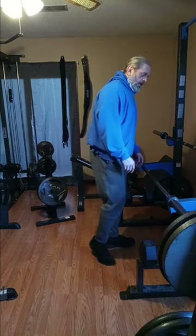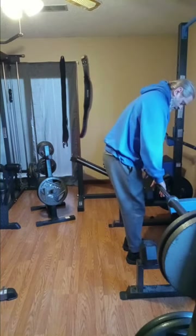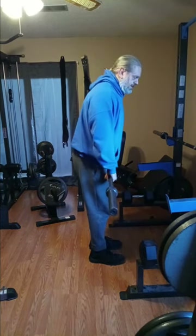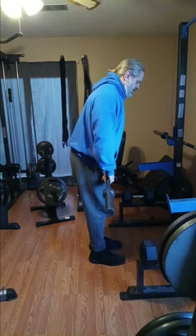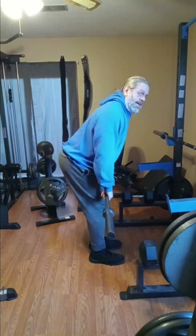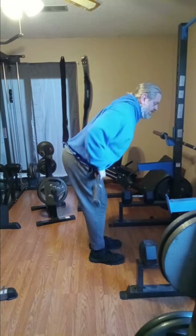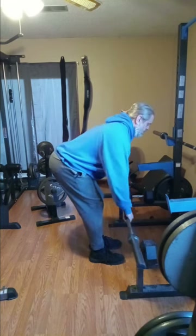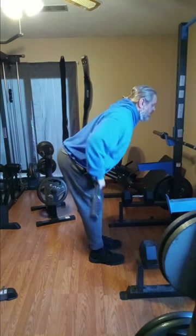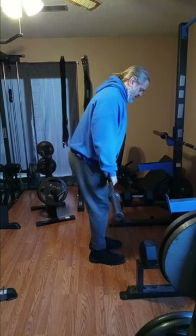A typical barbell row — there are a couple of variations. I'm doing the overhand grip. You just kind of bend, get yourself nice and steady, and keep the bar close to your body. That's pretty much the basic standard.